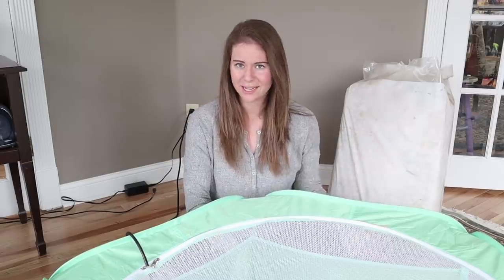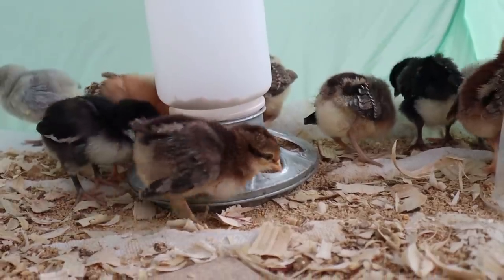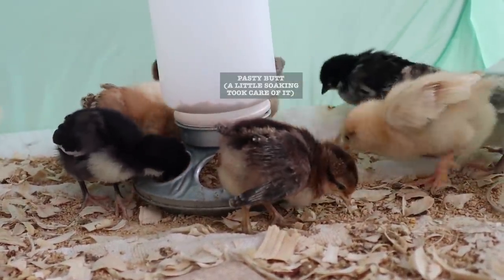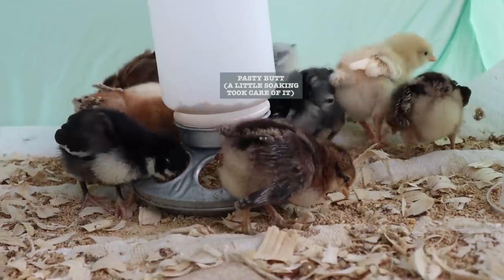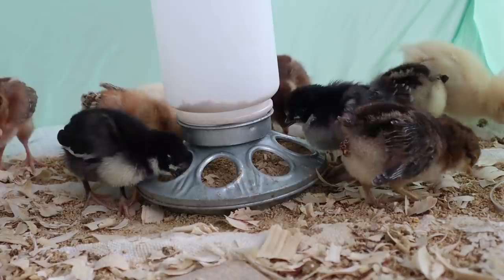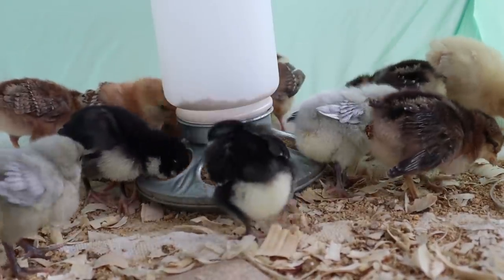The last thing I'll talk about is just the feeder. There's not a lot to say here — it's kind of the same feeder we've always used. If you want a feeder that's scratch-proof so they can't waste feed, they do make feeders like that. I'll link the one we have and also link some of the more scratch-proof ones — we've used those with the adult hens and I think they save quite a bit of money on feed.